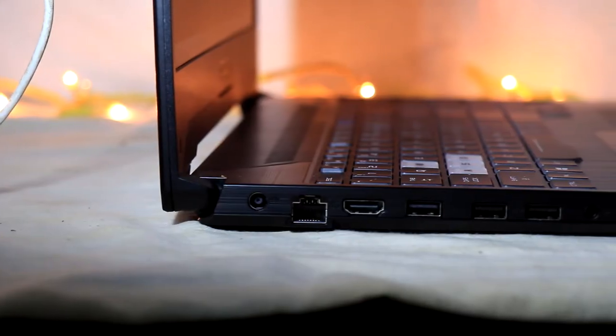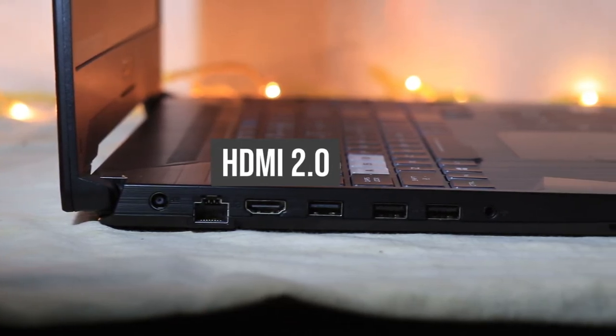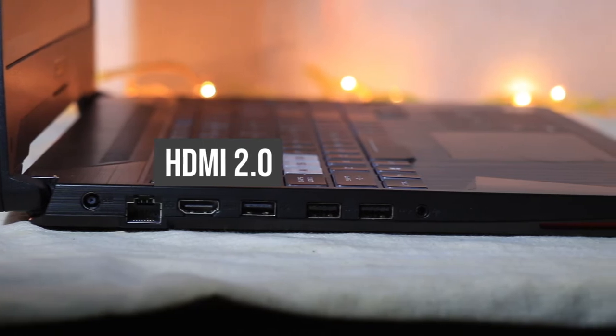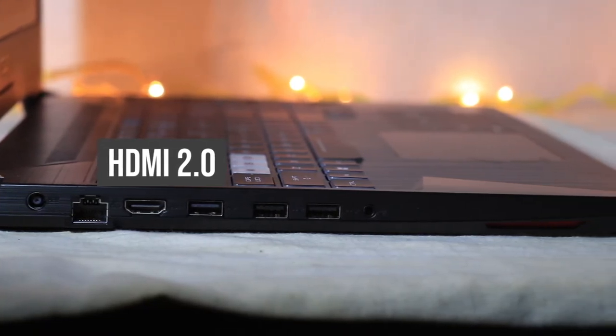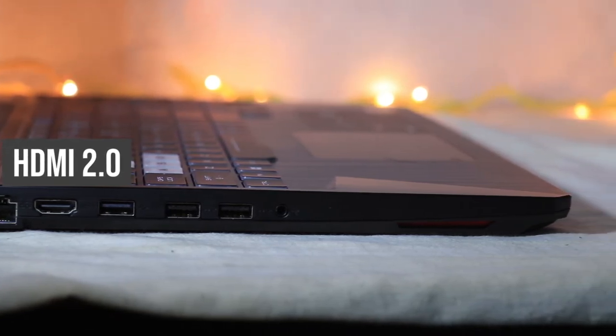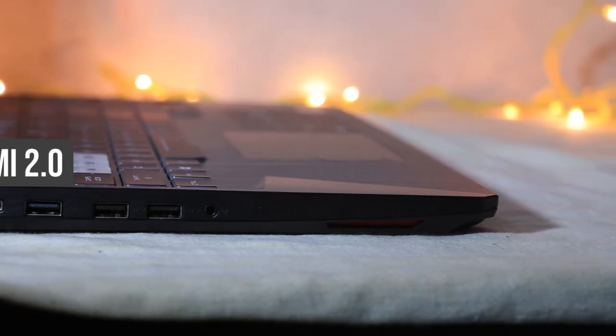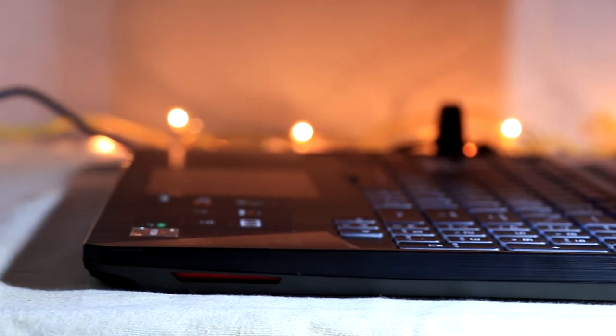Now let's speak about connectivity. First is the charging port, then an RJ45 port for heavy gamers to get seamless internet connectivity. Next we have a USB 2.0 port, then two USB 3.1 Gen 2 ports for really fast speeds, and a 3.5 mm headphone jack. On the other side of the laptop there is nothing — it is totally empty. The heat dissipation is really good as well.